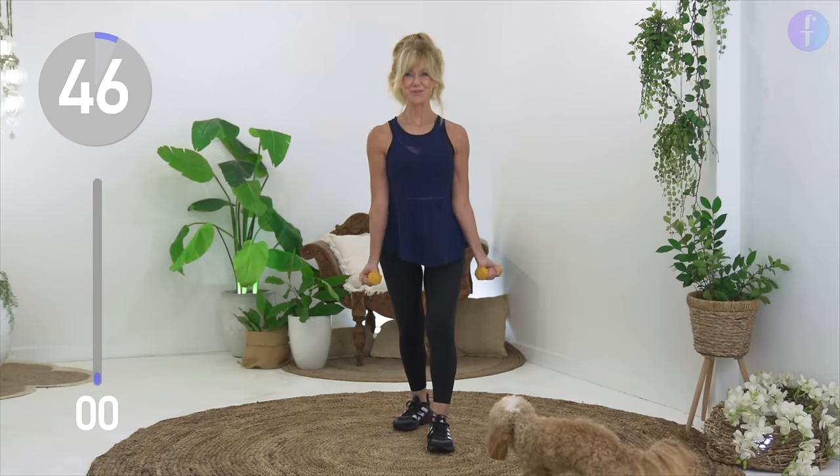Starting with a bicep curl, extend your arms up and all the way down to your leg. We're going to do two up and then two out to the side.